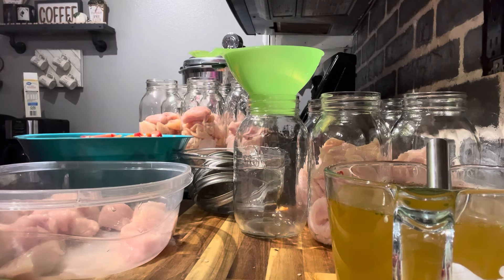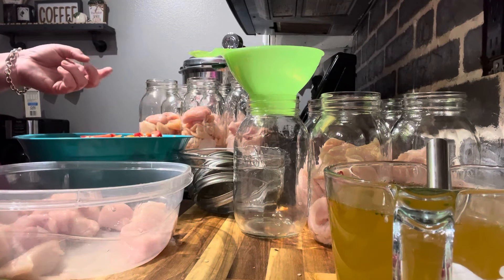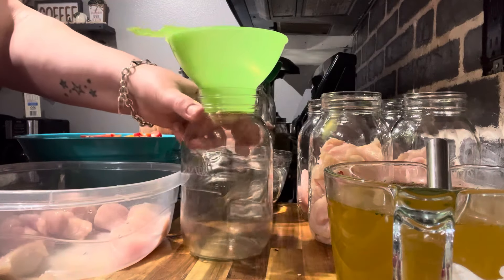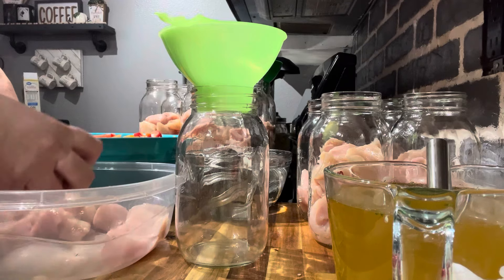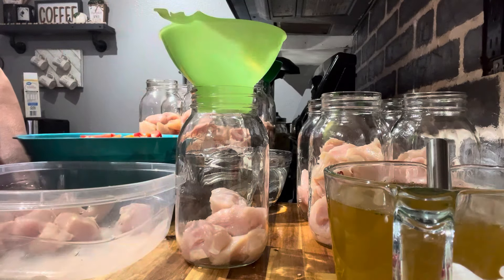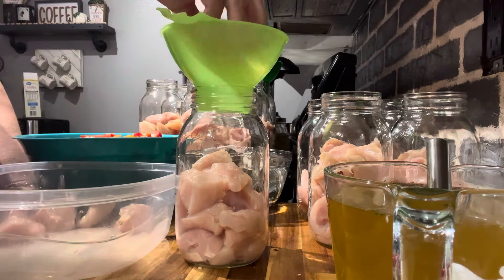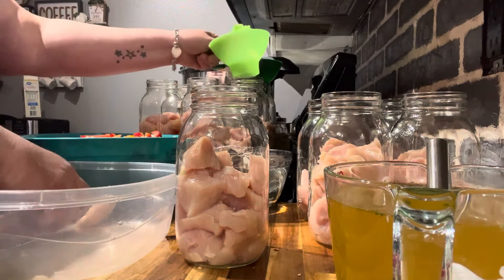Okay, we've got our jars sanitized — well, you don't really have to sanitize them if you're pressure canning, but I went ahead and filled all of these. I'm going to show you with this one jar how to fill it. We're doing a raw pack, so we put the chicken in the jar — not quite three quarters but more than half.